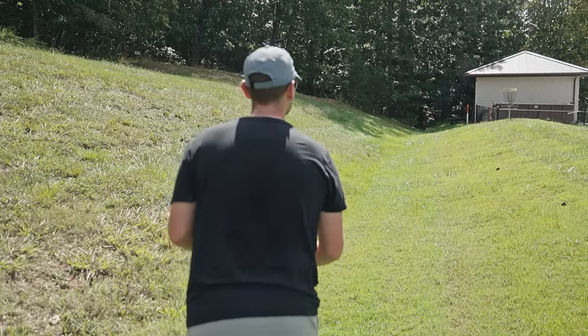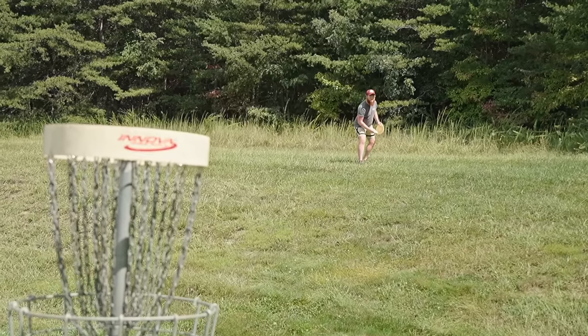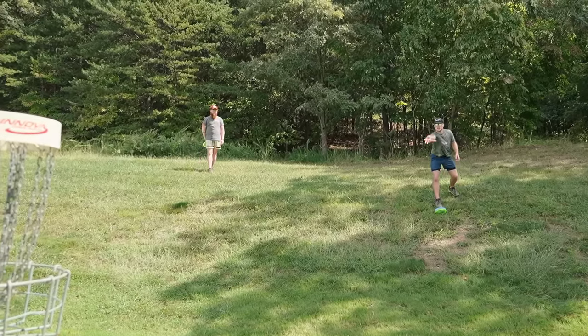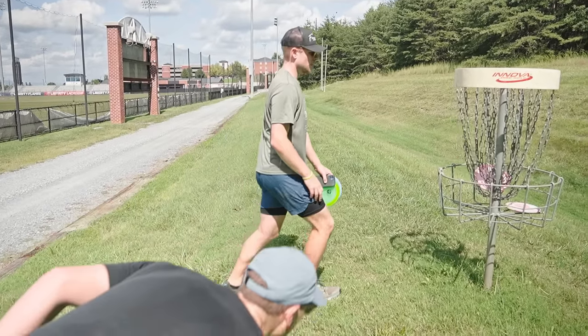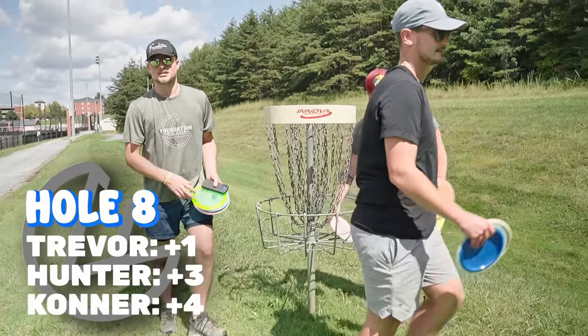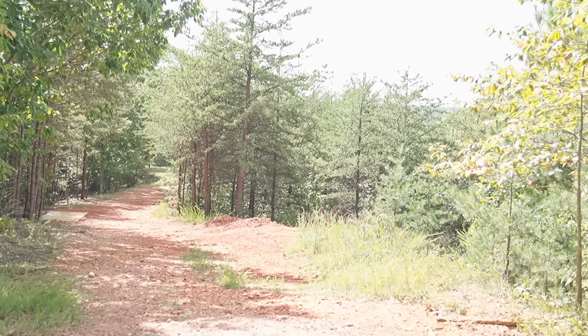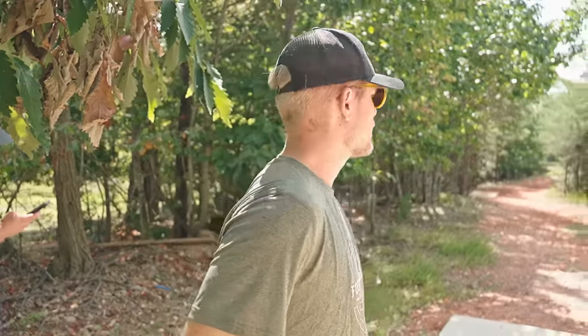Turn it over or just sink it. Final hole — this is the old hole 19 where we're typically throwing this hyzer out over the trees. But it's par four now. We're trying to get into the field behind the old basket and go to what used to be hole 20's basket. So it's a par four — throw as far as you can on the first shot on hyzer to get into the open field, then get up and down for a three. Very difficult three — this is going to be sketchy.